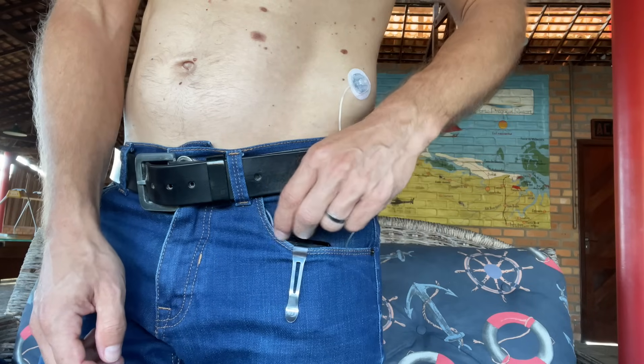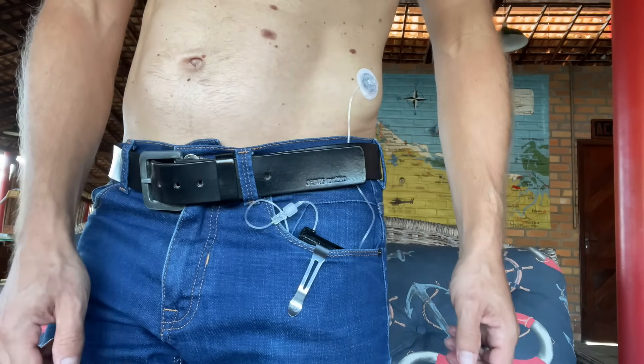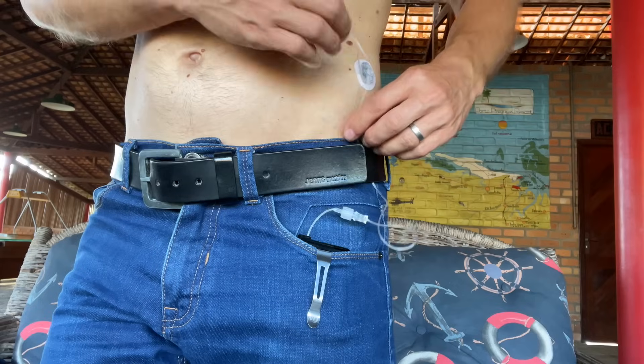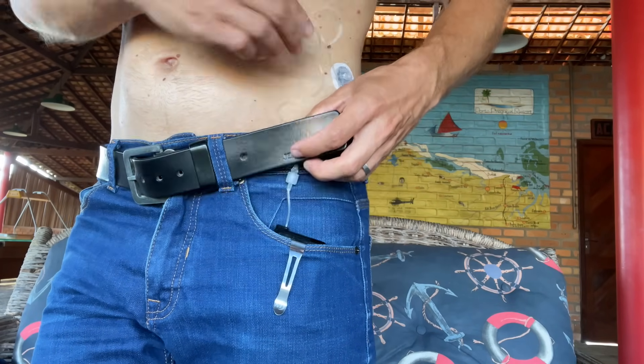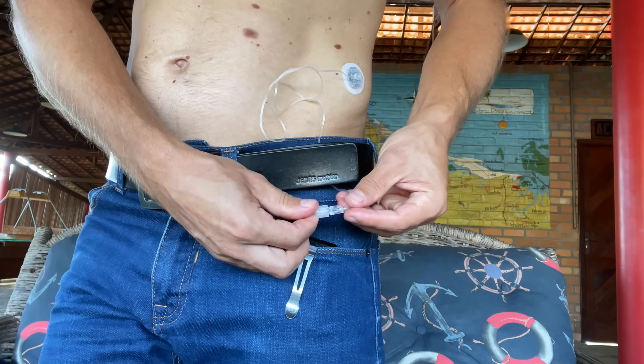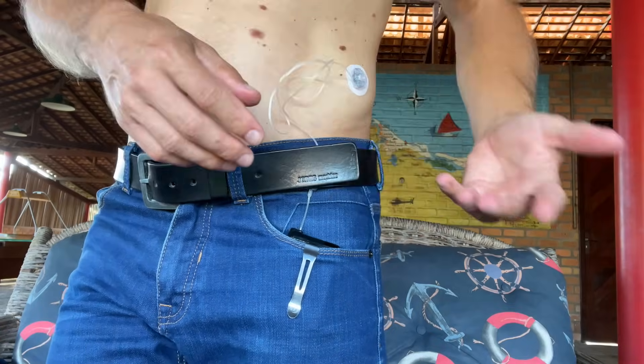Number four is this connector on the tubing, which I honestly hate. It looks so medical and makes your tubing stick out of your pocket. When I wear my pump on a clip in my jeans pocket — my favorite way — I can't tuck the tubing under my belt to hide it because the connector is quite hard and would hurt my hip.